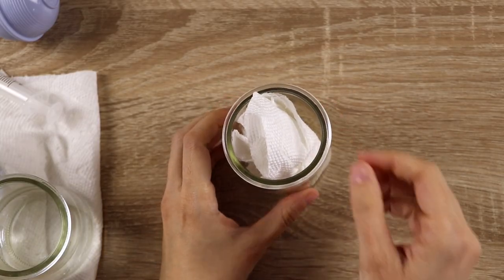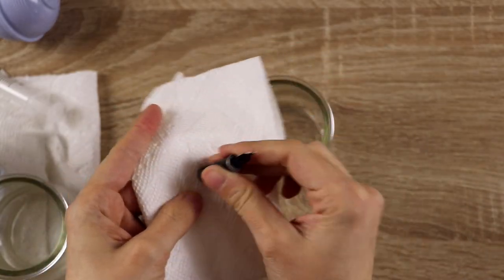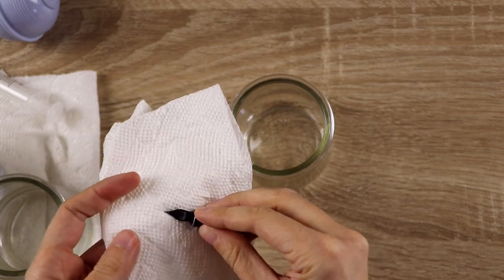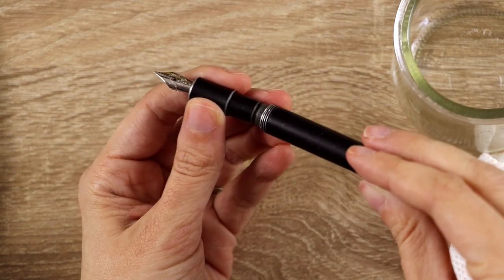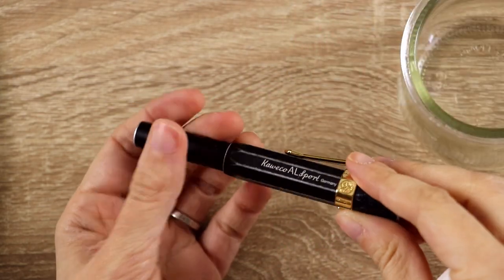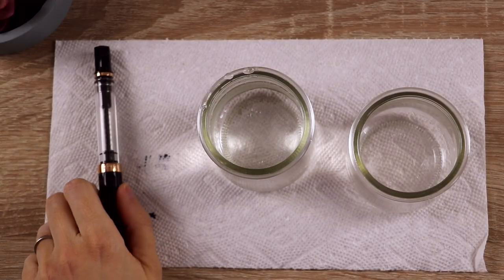Usually I leave the pen out to dry overnight, and then I open it up and give it a little shake just to make sure no water droplets come out. If you're going to ink up this same pen again, you can insert a new cartridge now, but in this case I was switching to a different pen, so this one just needed to be reassembled and will be ready to go nice and clean for the next time I want to use it.